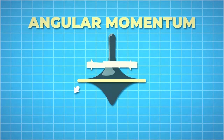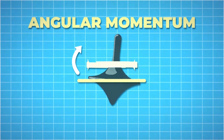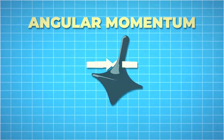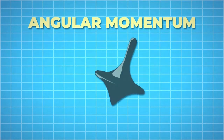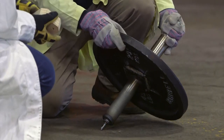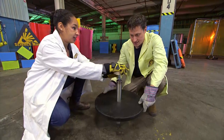To make a top move this way or that way would take an outside force, so it stays upright as long as it has enough momentum. But when it slows down there's less momentum, and it becomes harder to resist external forces like gravity, which will eventually want to make it topple. Our top has a lot of mass, which means it'll have a lot of angular momentum when it gets spinning — it's just a matter of getting it spinning fast enough.